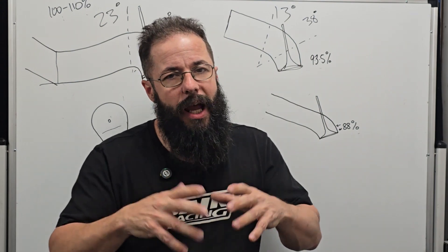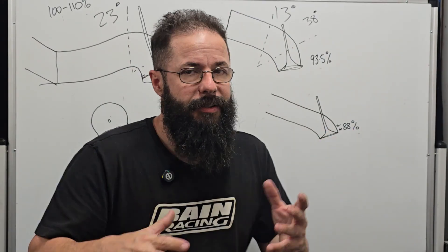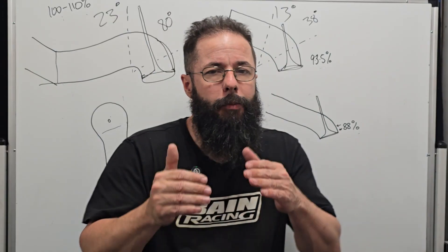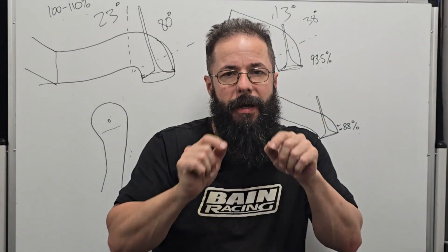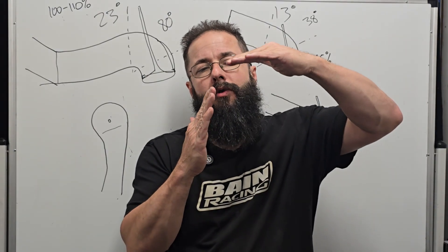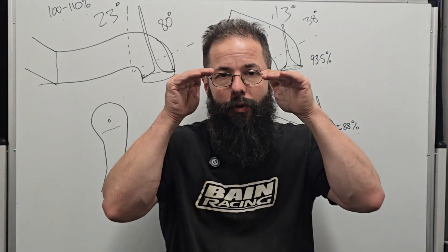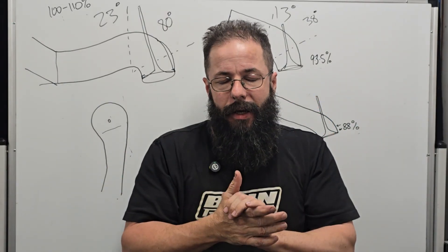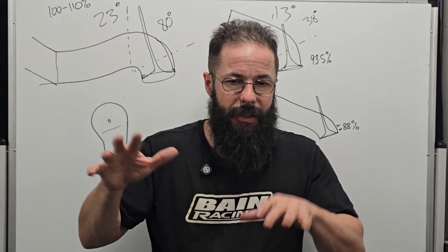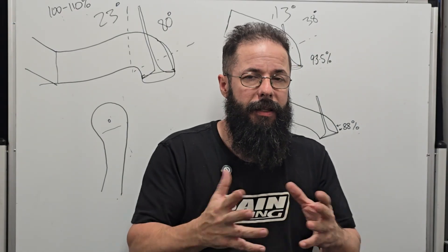Bowl shape doesn't always need to be round. With offset seats, especially in circuit racing, the short side tends to flatten, so you end up with more of a D-shape than a round shape. On the modern Audi head we're doing now, the roof actually comes into the seat on an angle — there's no roundness in the bowl at all. The roof is very flat and the sides radius off it. DFI complicates the situation further, so you've got to look at the whole picture to understand what's happening in the cylinder head.